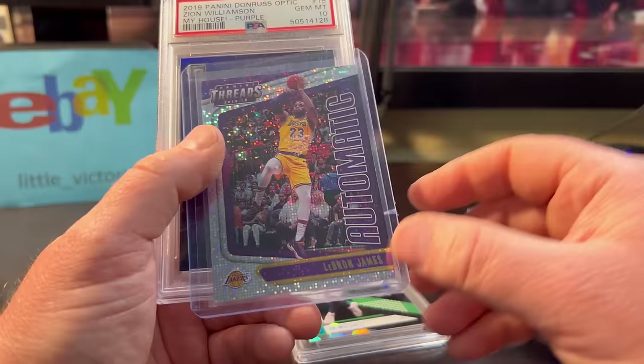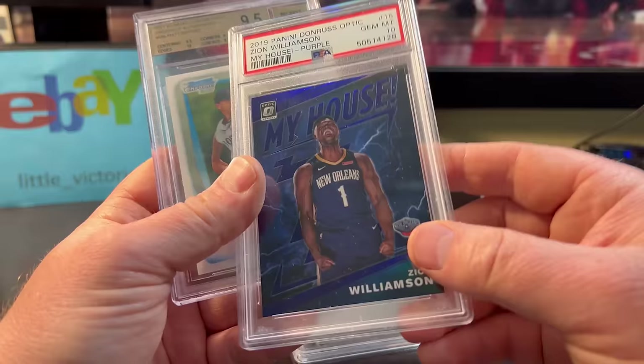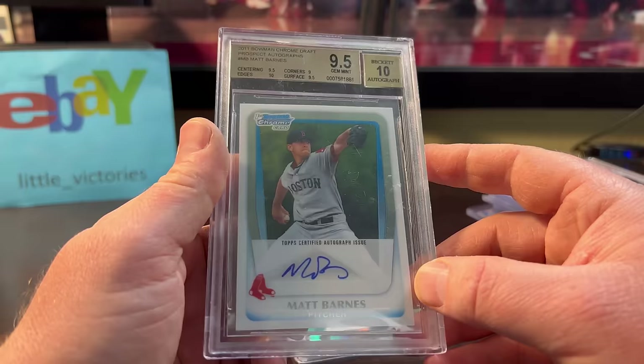I paid a little bit on this Zion because it's a color match purple with the Pelicans' purple/blue uniform. I like it a lot — it's his rookie year and it was only $20. Matt Barnes was only a buck or two. Two bucks for an auto Gem Mint.